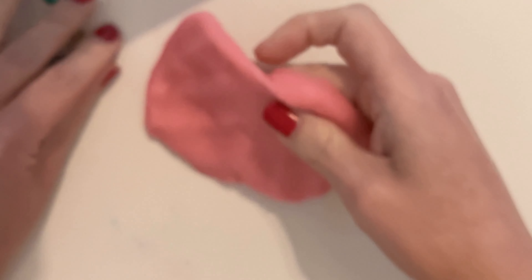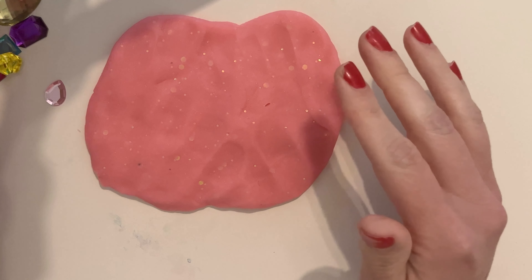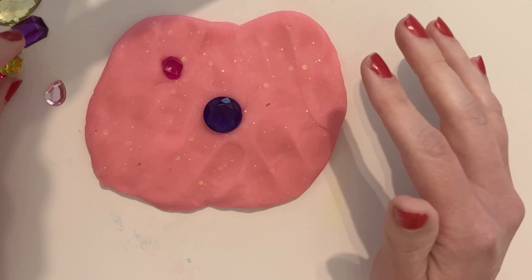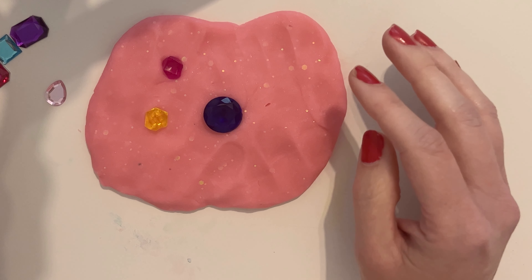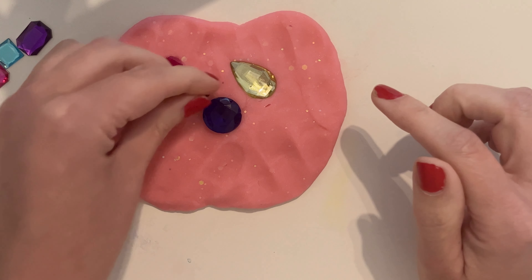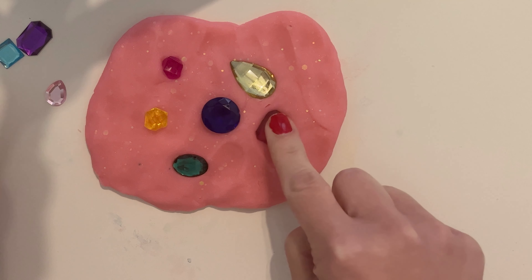Let's put some of our jewels in. There's a pretty blue jewel and a little pink rock and a little yellow rock. And then a diamond, like a teardrop diamondy yellow color jewel and we've got a little green one and a pink.